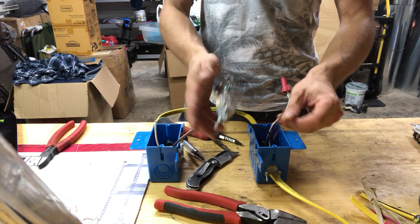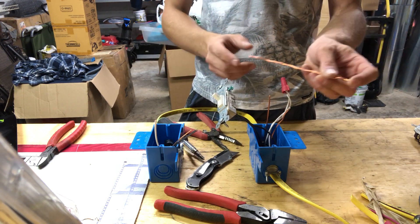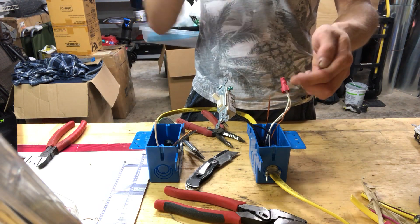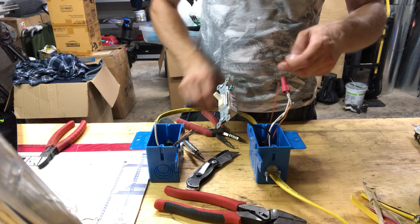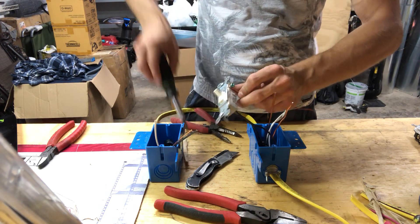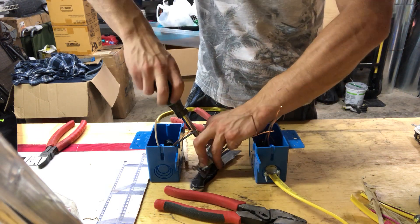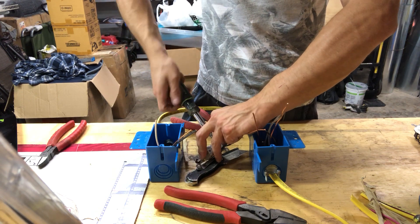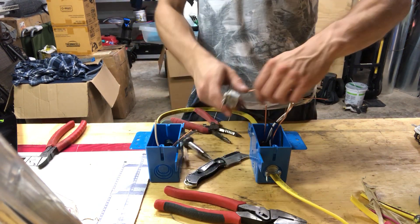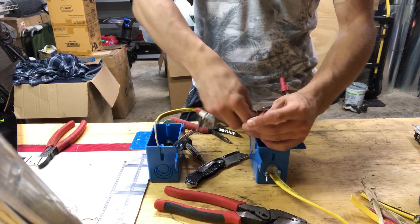Now we have to connect the ground wire. You need another six inches of bare wire just to connect from the outlet to the other wires. Tie these three wires together.